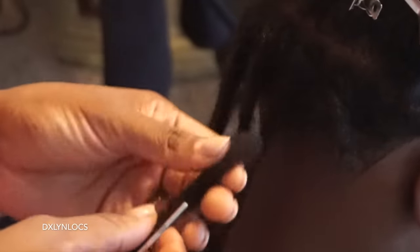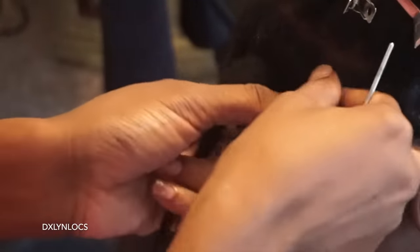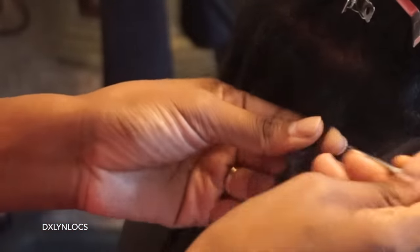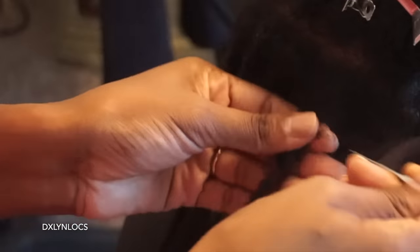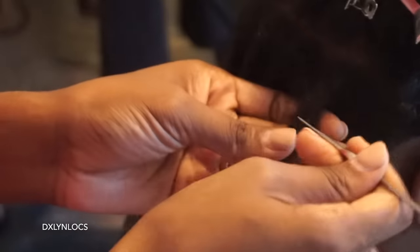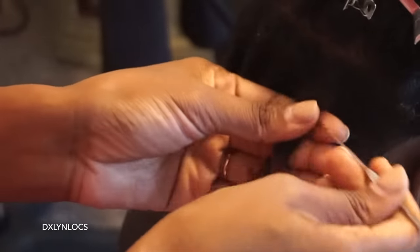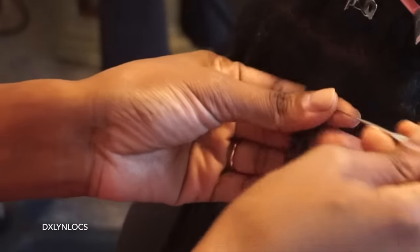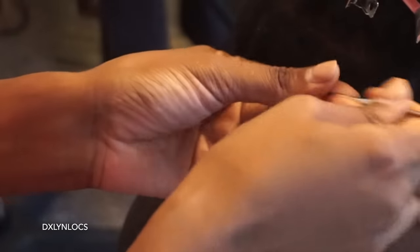Moving on to the next lock — this lock is typically how my lock extensions look, especially when they are just made. When I have to ship them off, I leave the loose hair out so it's easier for whoever's attaching it. If they feel more comfortable with the loose hair they can keep it there, or if they don't feel comfortable with it they can easily remove it — the option is there. This method is a little bit quicker because you don't have to stop and add the loose hair.